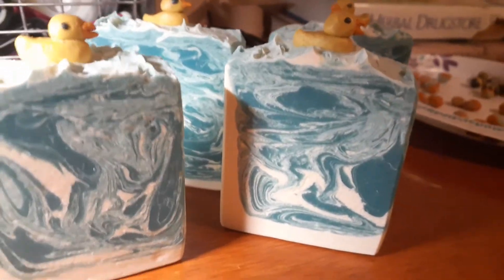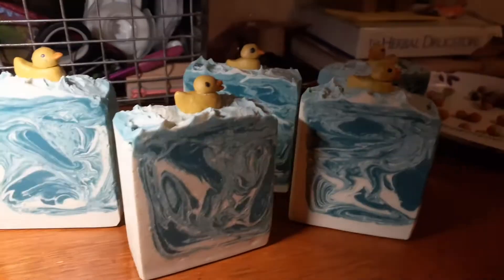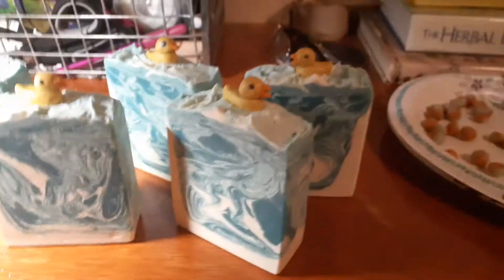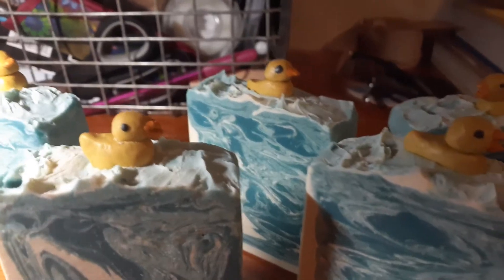I think I could do it better next time if I changed a few things, like either the fragrance or the coconut milk — one or the other. I could take out or change one or the other and it would not move as fast. I would have a little more time to make it look better, but that's okay. I still like it.